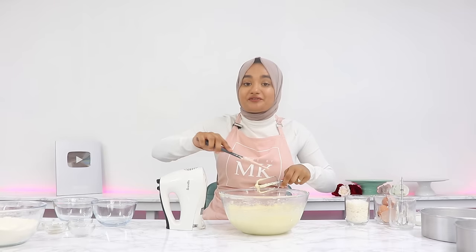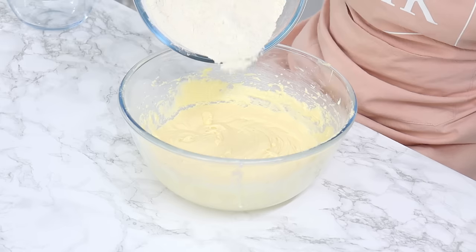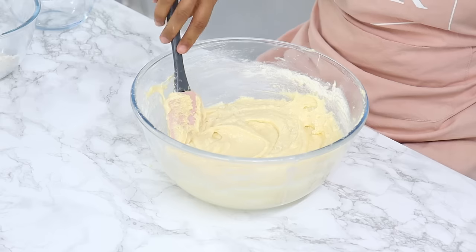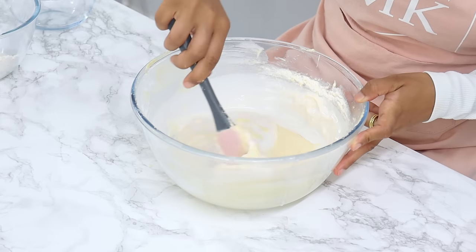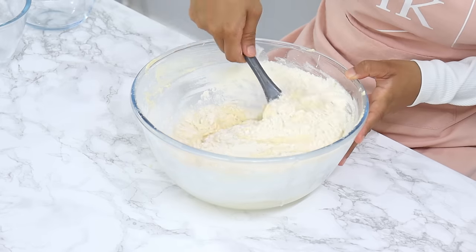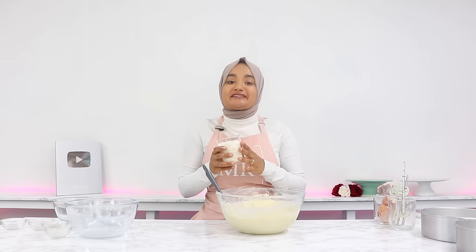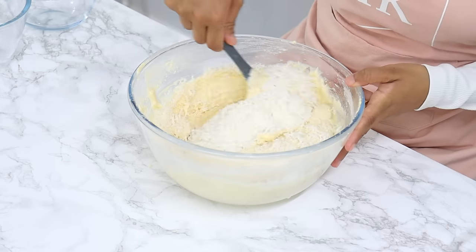Get all of that batter off your mixer attachments because we're going to be doing the rest by hand. Add in half of your pre-sifted dry ingredients and gently fold through with a spatula until just combined. Then add in a further three quarters of a cup of coconut milk and fold through until just combined. Then add in your remaining dry ingredients and again fold through until just combined. Be careful not to over mix the batter. Finally, add in one cup of shredded coconut and gently fold through until just combined.